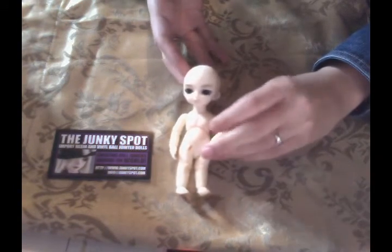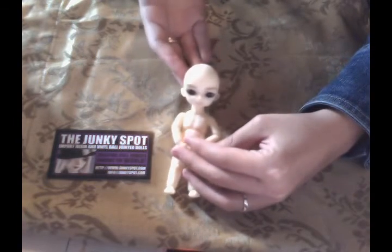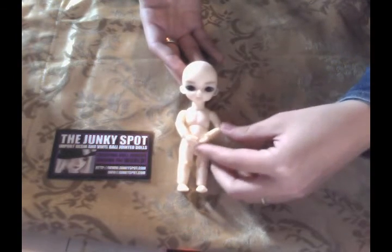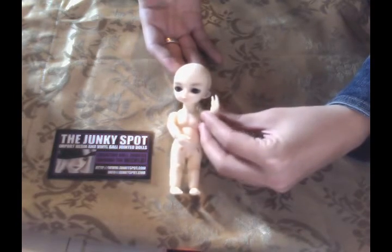So I hope my little review helped anybody that may have been curious about these cute little dolls. They are fantastic — you can get them from the Junkie Spot. I will have some pictures for you guys in comparison with my other dolls. I'll see you guys later. Bye!